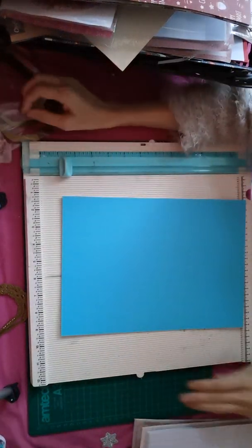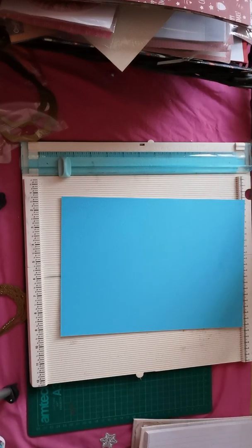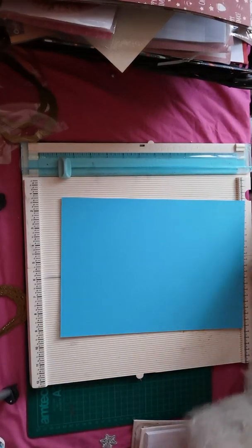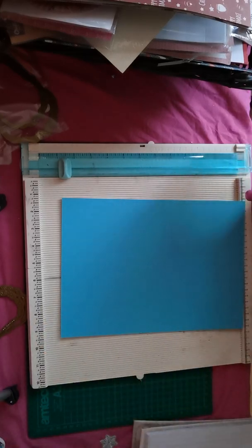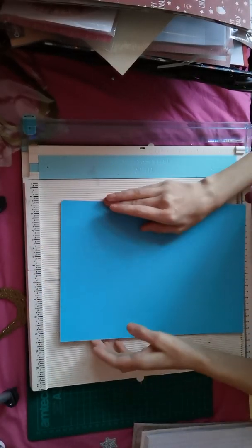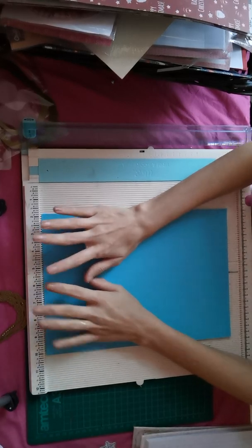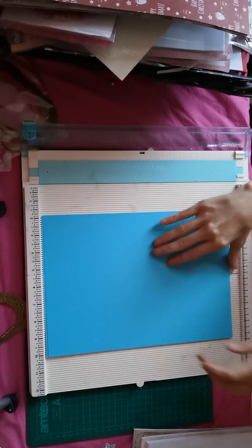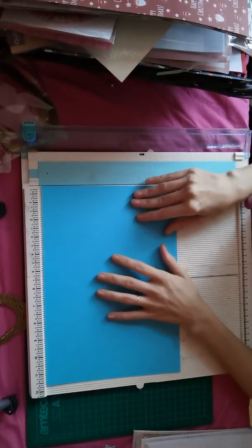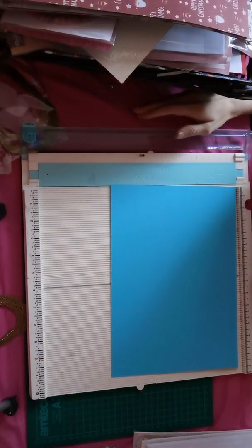Hi everyone, welcome back to my channel. December has been so busy - it just doesn't stop with Christmas and everything else. So what I was thinking is, for Christmas, my boys have asked for money, so I'm going to make a money slash gift card holder for them, so I'm not just giving them money in an envelope and a card.